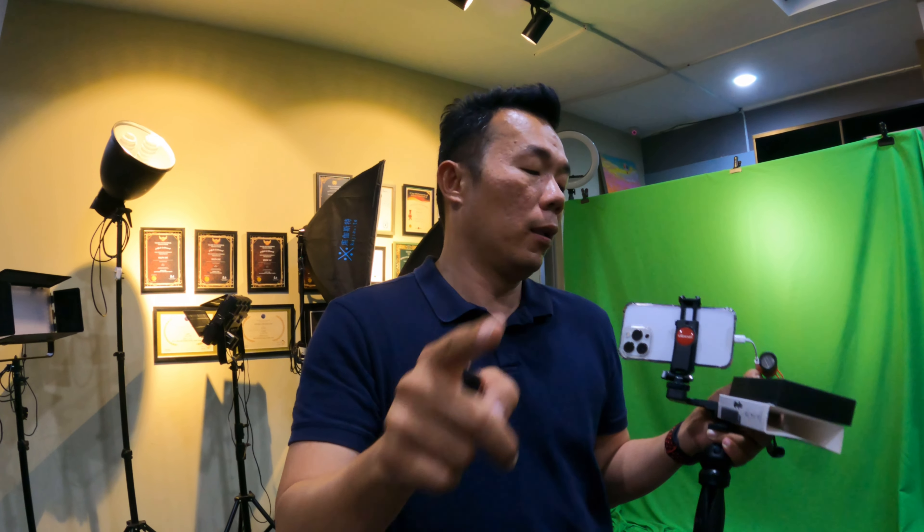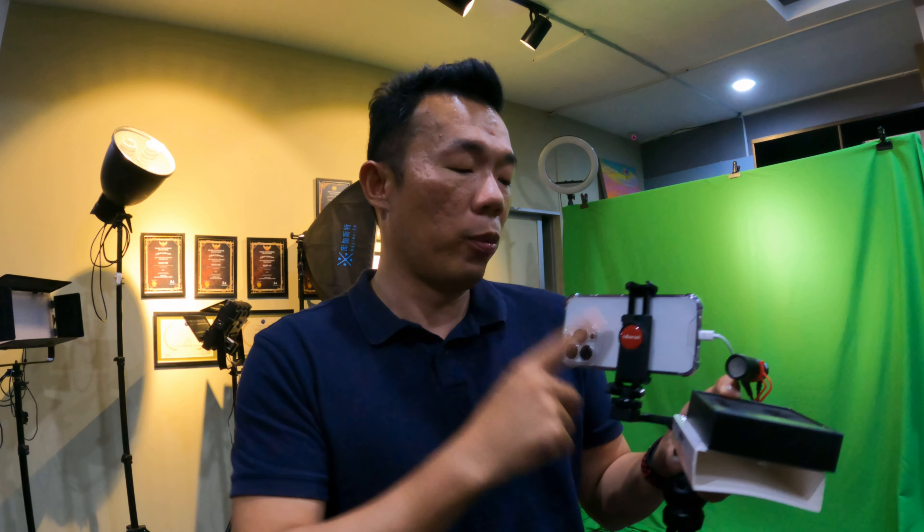Right now on the GoPro it's the built-in microphone. When I switch, it's going to be the wireless microphone. Alright, let's switch this now.